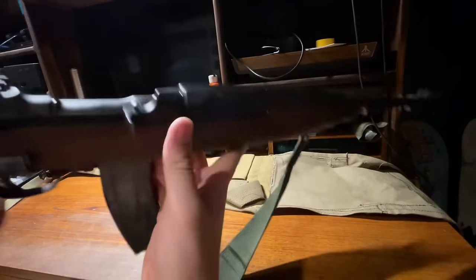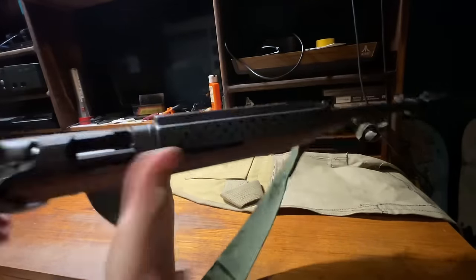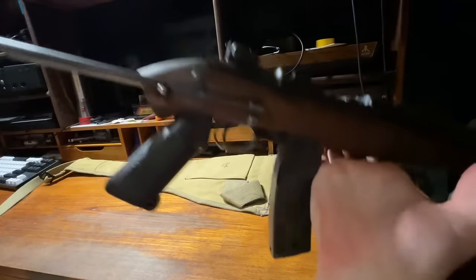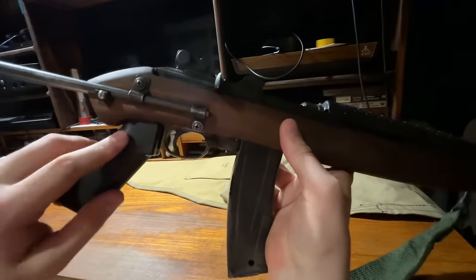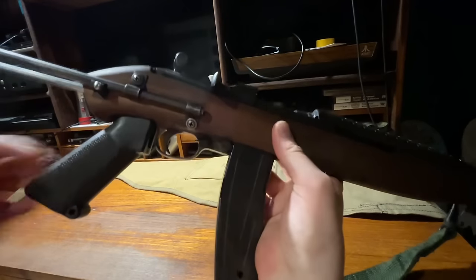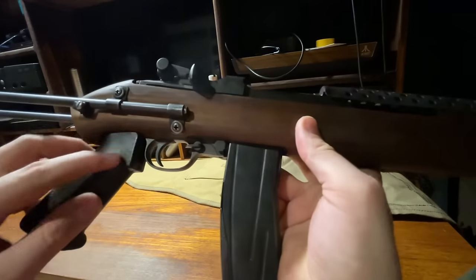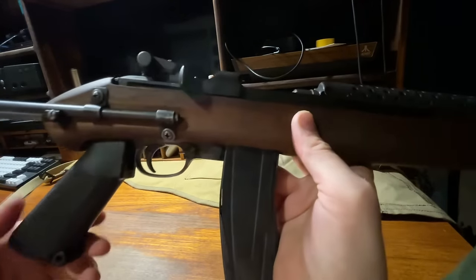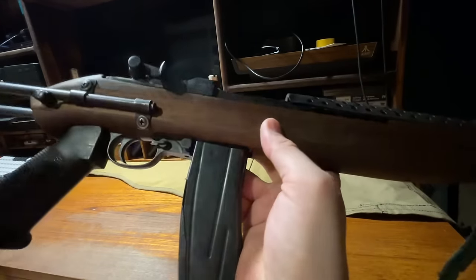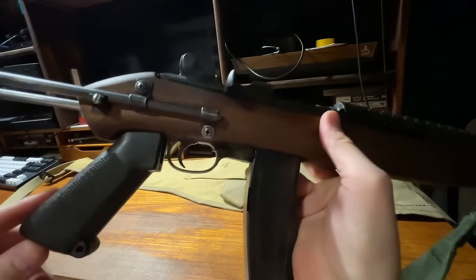Rocking a 30-rounder — she's clear, nothing in this thing. The most interesting part of this is the back end. The back end features an original 1960s M16 A1 Bakelite pistol grip, and if you can see it in the light there, it's got that weird almost chip-wood, plasterboard or plywood kind of texture to it. It's a very old, original M16 A1 pistol grip.